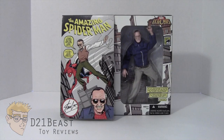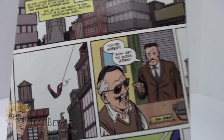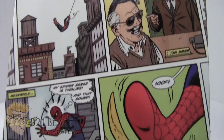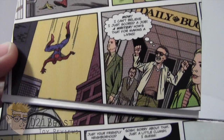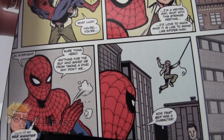A really fun feature about this box is that you flip up this lid and inside you actually get an original comic created for this San Diego Comic Con exclusive figure. There's a story where Spider-Man is just swinging around, Stan Lee gets hired on at the Bugle, Spider-Man slips on a banana peel, Stan Lee sees his chance to be a hero, catches Spidey, Spidey's amazed, Stan Lee steals his web shooter and he's off on his way. That crazy Stan Lee.